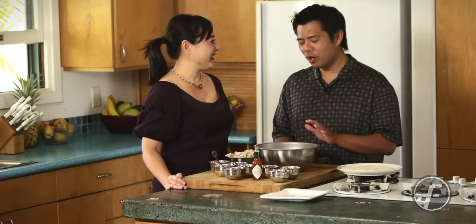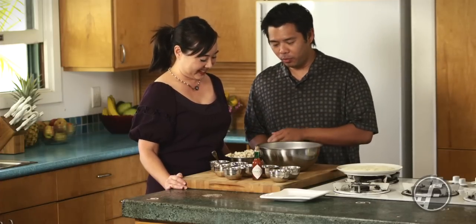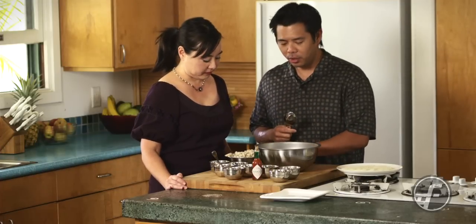Hey Cheryl, let's make one of the most popular restaurant appetizers out there — buffalo chicken wings? No, crab cakes. Okay, that's good. All right, let's get started. We have the ingredients, so you're going to make the mix, and I think you'll remember it better that way.